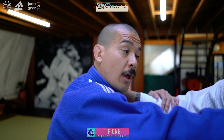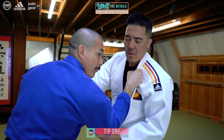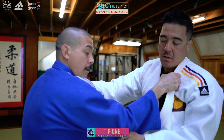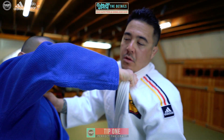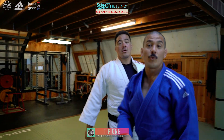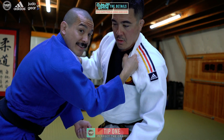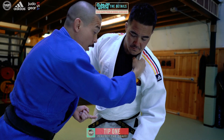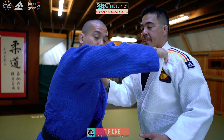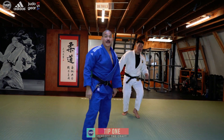Quick detail: when I pull on the lapel to make him take a step, I don't want my elbow to drop. I would rather keep my elbow high. You see how I'm pulling him on a high line — I'm pulling him high here, my elbow guides him kind of up. I don't want to kill my motion by dropping my elbow down. Down is the finishing motion when I'm going for the throw, when he's going over already. High line is the pulling motion — I'm going to force him to take a step with his front side foot.